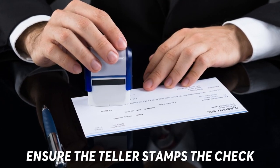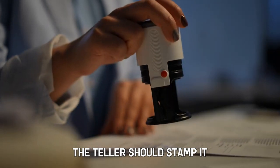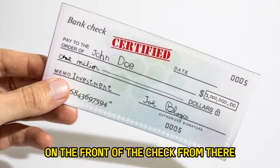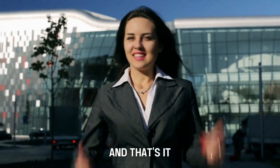Ensure the teller stamps the check. For the check to be certified, the teller should stamp it, and the stamp should be visible on the front of the check. From there, you can deliver the certified check to the payee. And that's it!